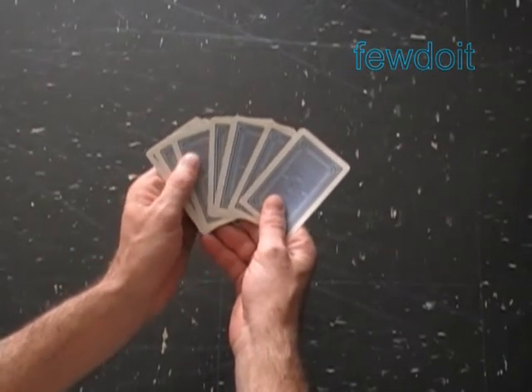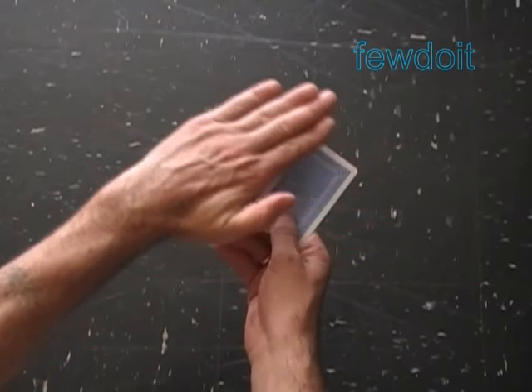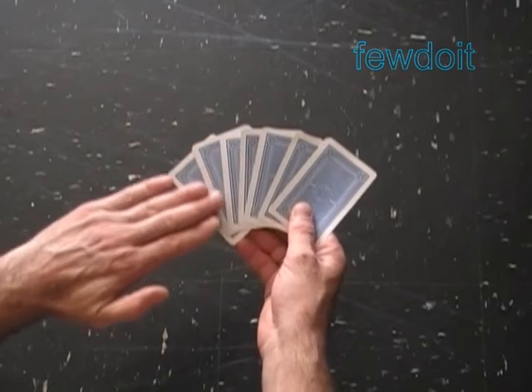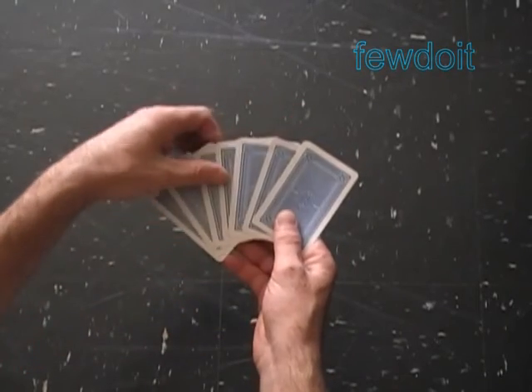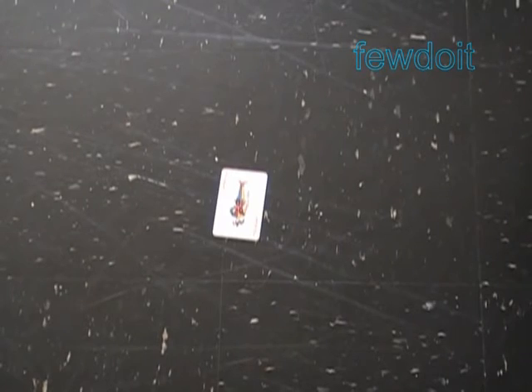Here's the secret: the chosen card is always number 4 in this pile — right in the middle. You can hide the cards behind your back, in your pocket, or lay them face down in front of your audience. Say some magic words like Abracadabra, Baraboom, Focus focus, Presto — then reveal the chosen card. It's a joker in our example. Have fun and happy card twisting!